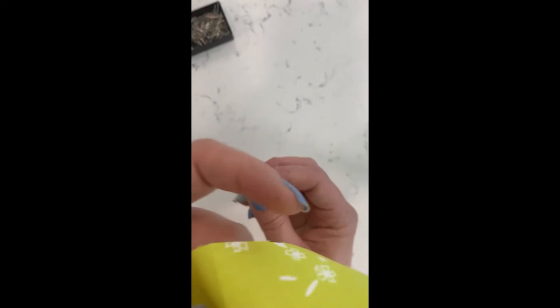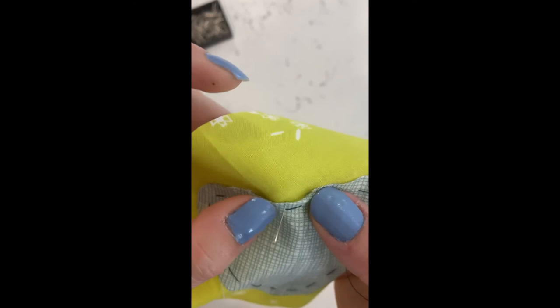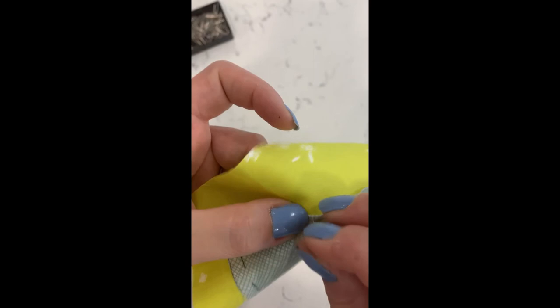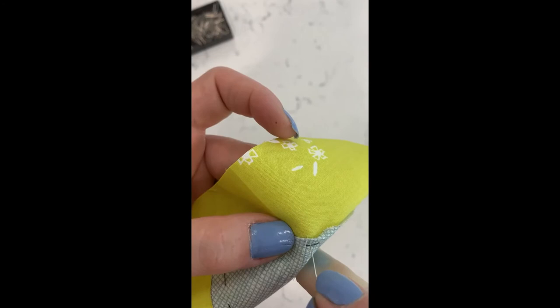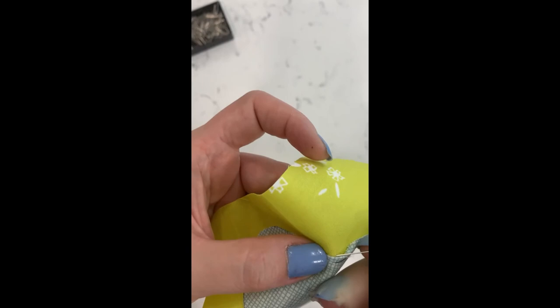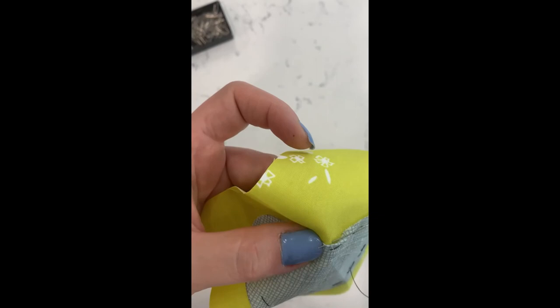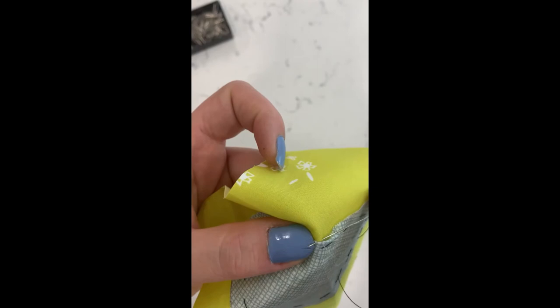Come up from the underside — go through the background and the appliqué piece to come up right up close to the edge of the appliqué piece. Pull your needle through until the knot meets the fabric. Now go back down through just the background, even with where you just came up — not through the appliqué piece — then tilt your needle to the side and come back up through the background and the appliqué piece again about an eighth of an inch over.